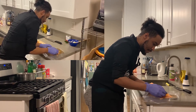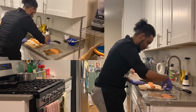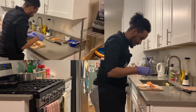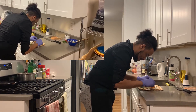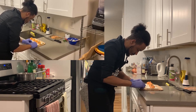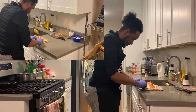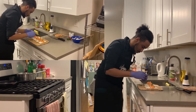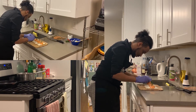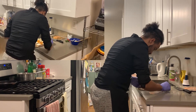Get yourself some dill to decorate your dish, and then you can plate it.